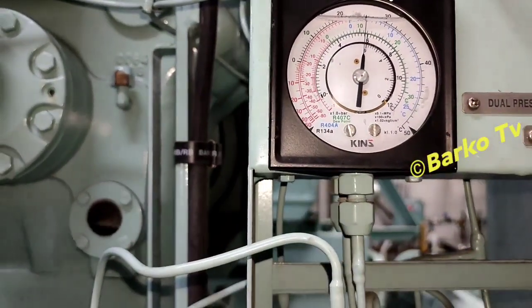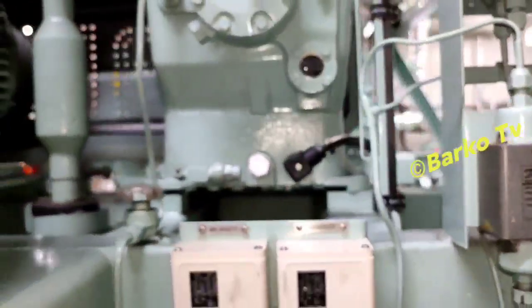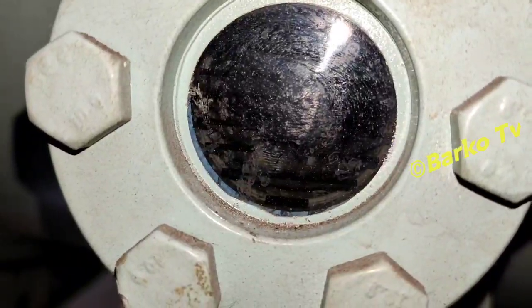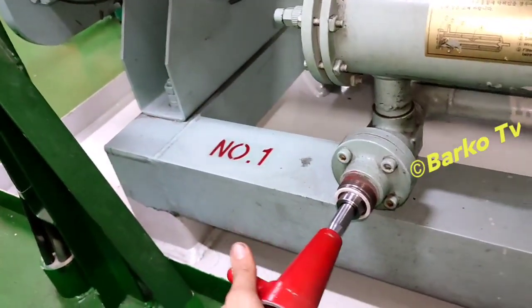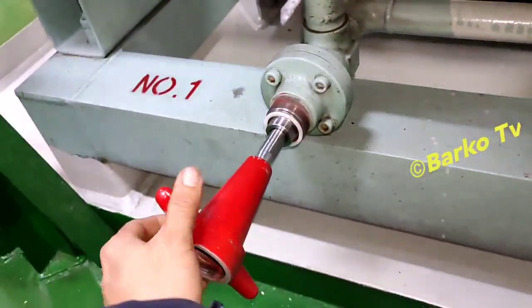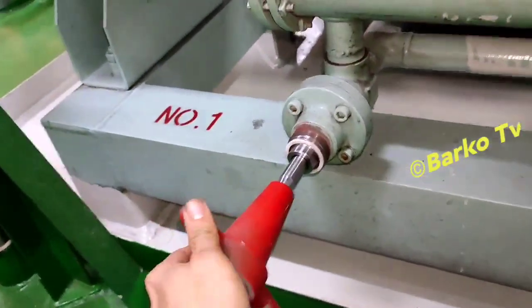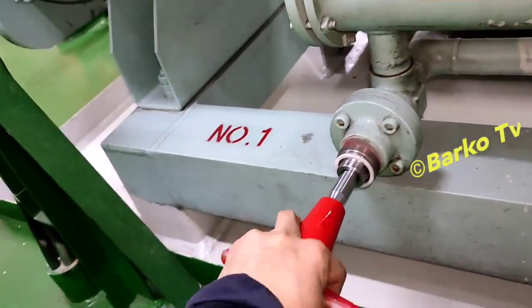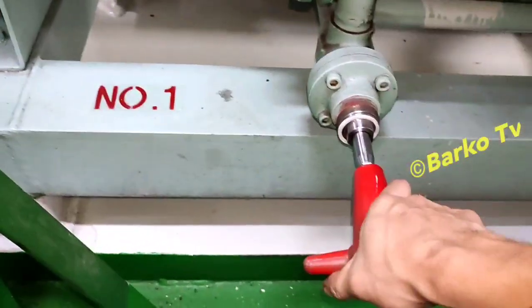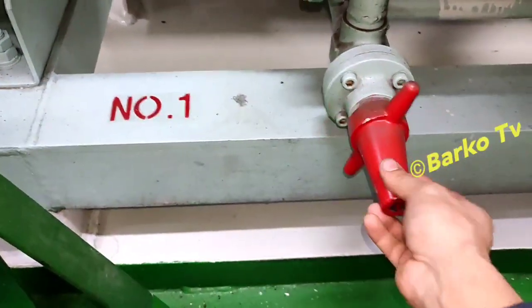Our compressor is successfully running. Check the oil, and check the sight glass — it's full, starting to get lower and lower. We need a few minutes to stabilize the system. Just observe all alarms. The low pressure switch is good and working — this is also protection for our compressor.